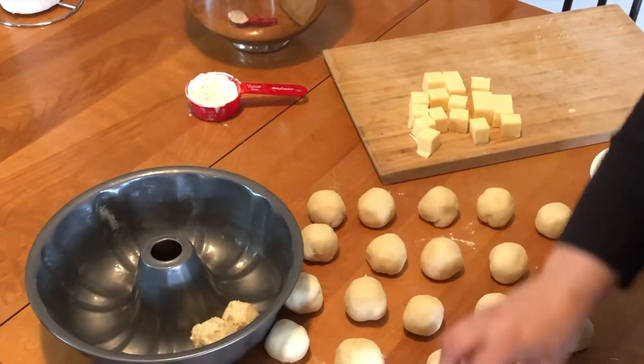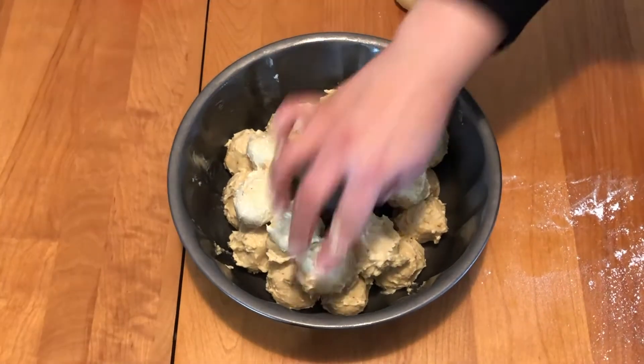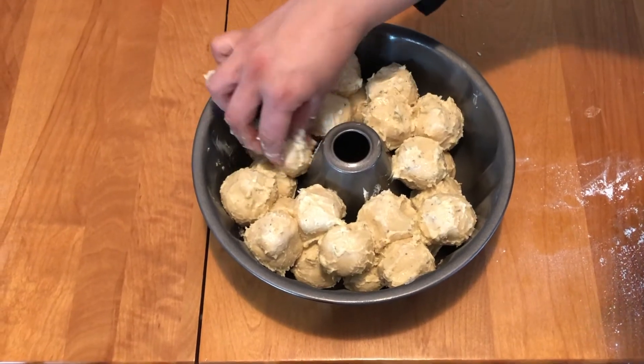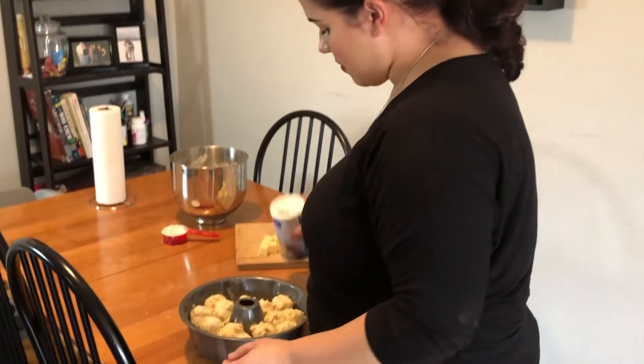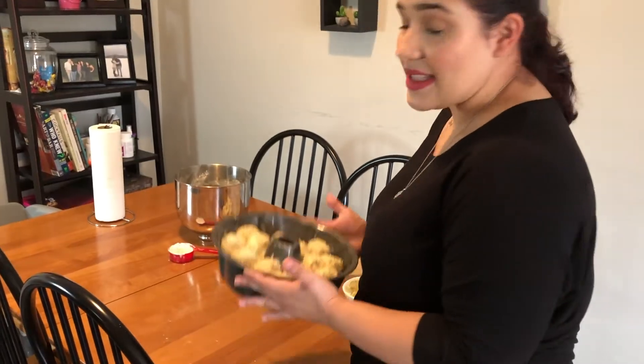We're gonna assemble them in the pan. Now that all the little balls are dipped and in the pan, just sprinkle a little more garlic and cheese, and set aside for about 45 minutes to an hour until it's double the size.